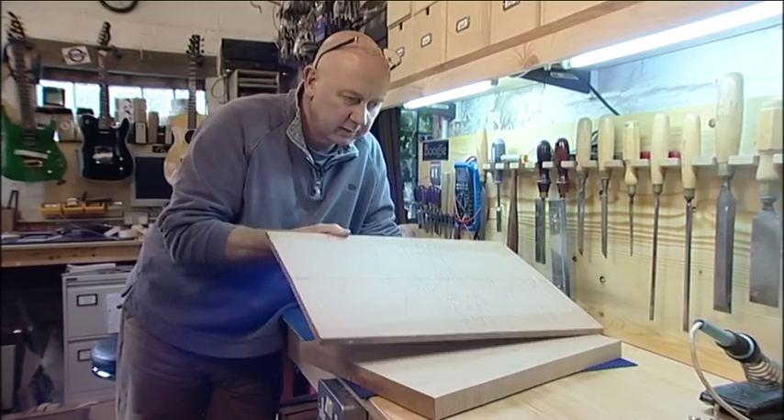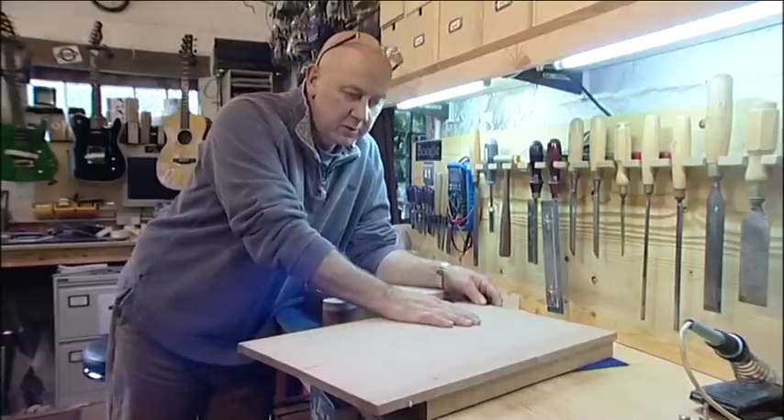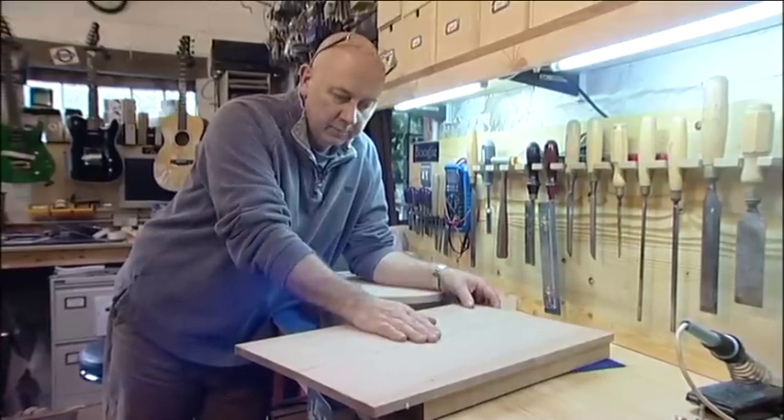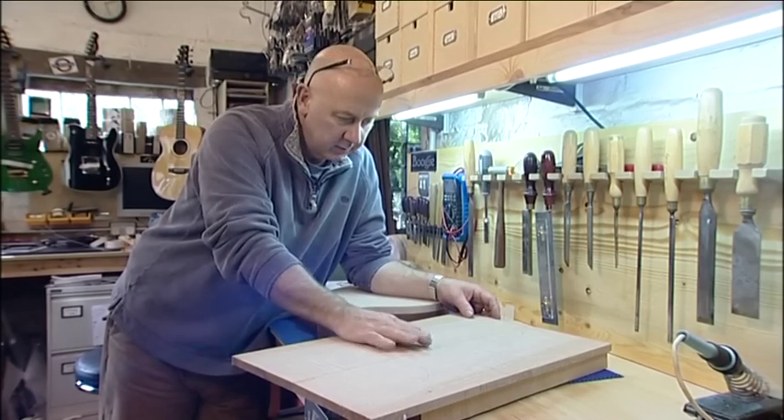This is going to be a seven string fairly raunchy guitar fitted with a Karla Trem, two EMG humbuckers — seven string humbuckers — and that's going to be quite an interesting project.